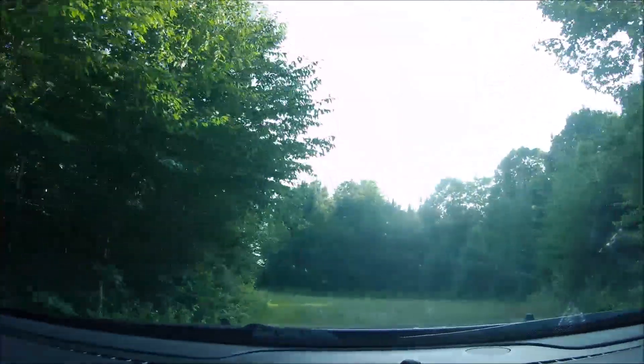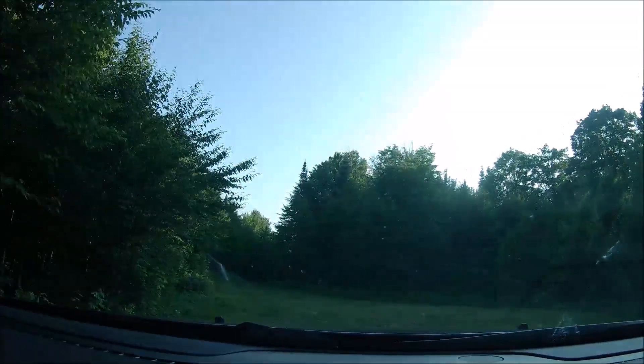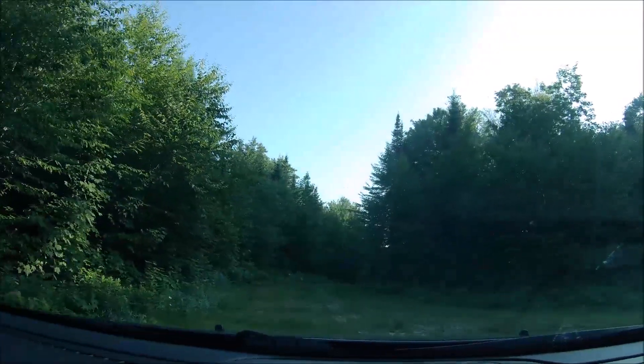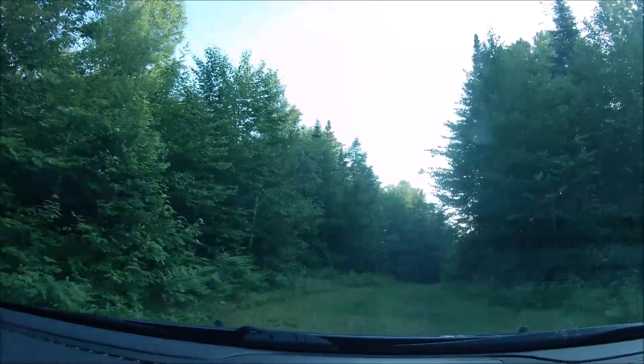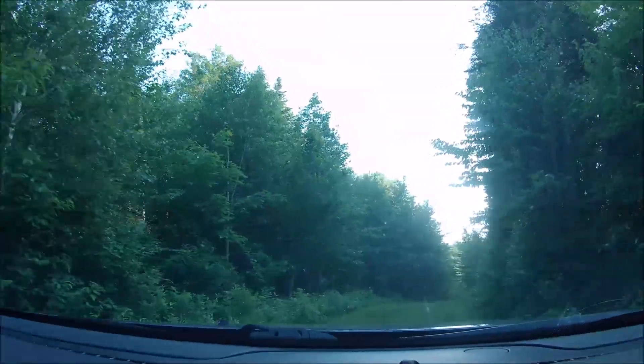Things happen like that. Been like that ever since I was a young guy — forgetting things. Anyway, let's hope we can get to see something here tonight.